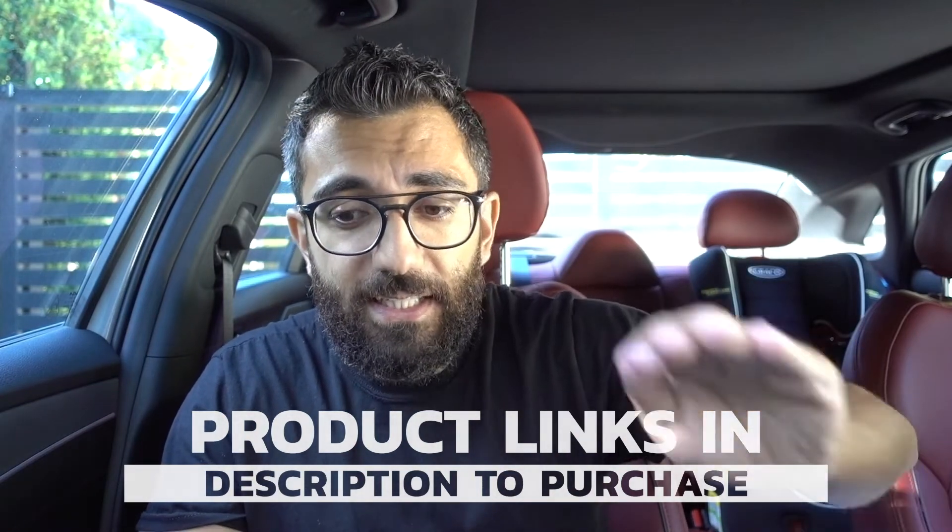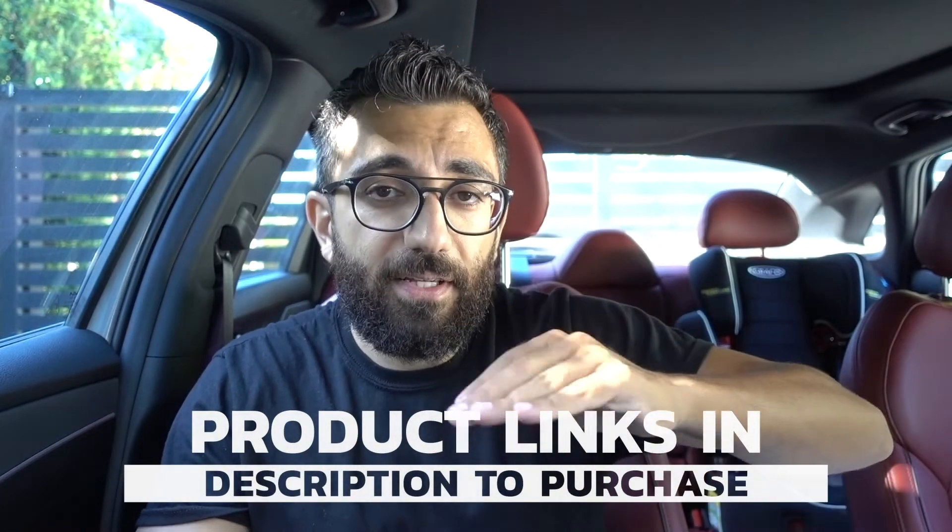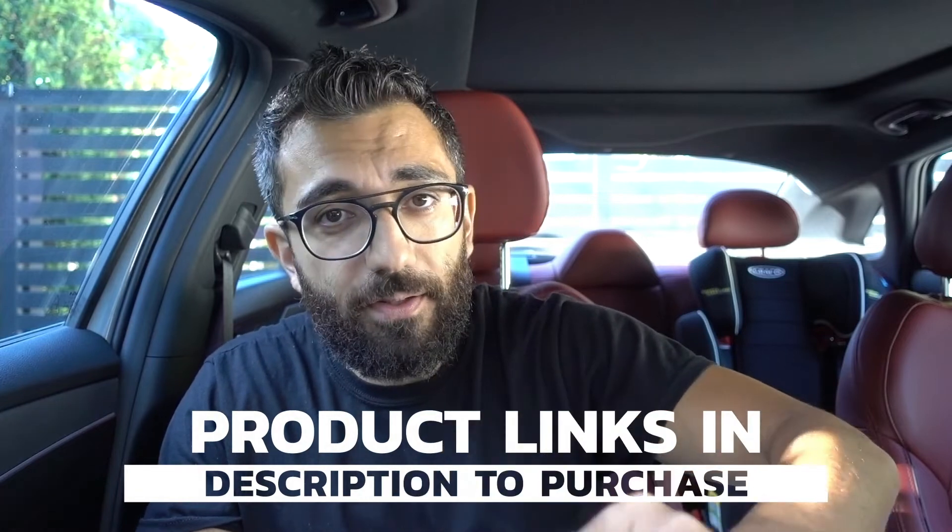Pretty easy once you know where it's at. Everything goes back in reverse — one clip here, one clip there, put everything back intact and you're good to go. Clean up the glove box, keep your car clean, and that's that. If you're new to the channel, consider subscribing and give this video a thumbs up if it was helpful. I'll catch you guys in the next video — peace.